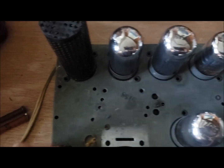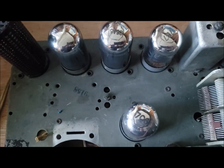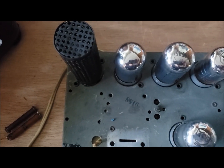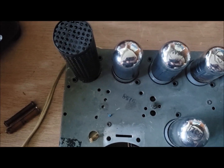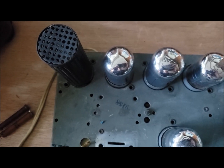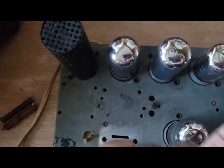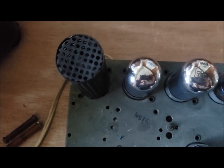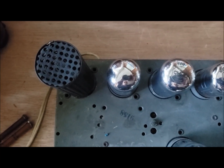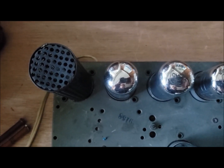One interesting thing about this radio is all these tubes are wired up so that they will be across line voltage. This one is not a tube — it's called a ballast resistor. It's a piece of nichrome wire wound around a mica insulator and it drops the voltage. It heats up and does the same thing as the filament of a tube, and as these all add up to 115 volts, this one makes up the difference.